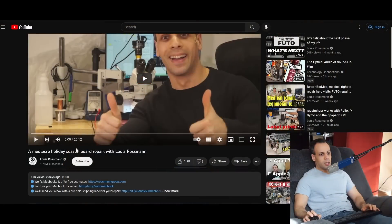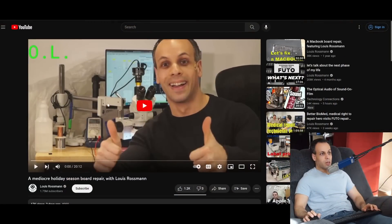Hey everybody, how's it going? I hope you're having a lovely Christmas morning. Today I'd like to expound on a video I did a few days ago — a mediocre holiday season board repair with Louis Rossmann — where I was talking about the proper way to look for a short and one of the improper ways to look for a short circuit. I received several email follow-ups from people that seem confused, so I'd like to go over this in some more detail.